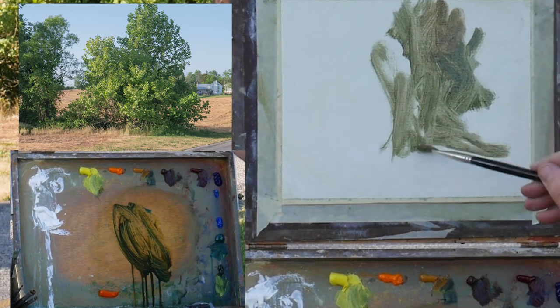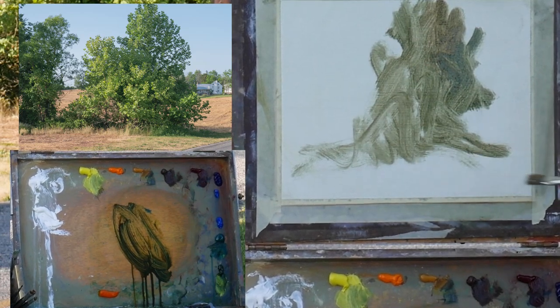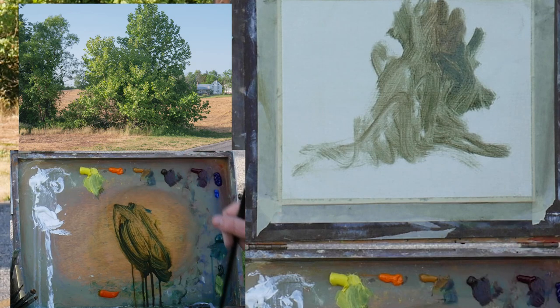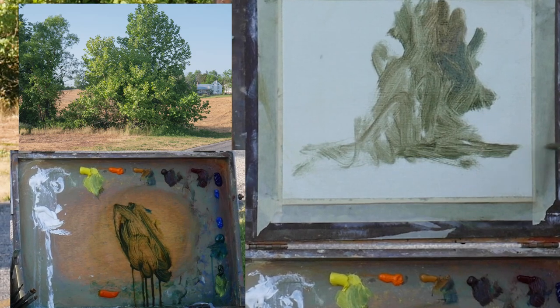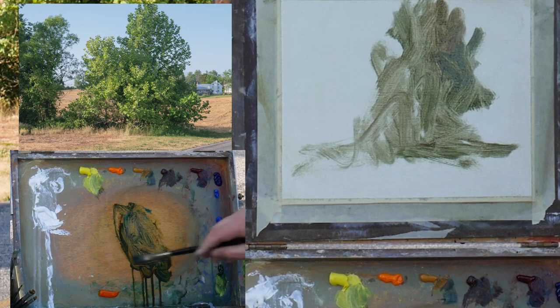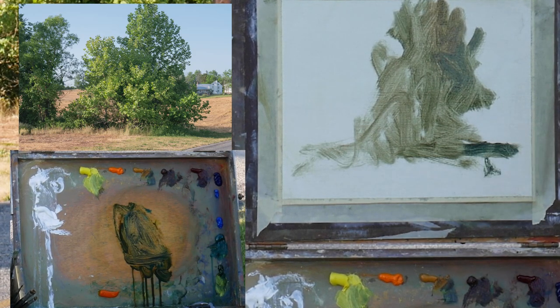Colors on my palette: titanium white, cadmium lemon, cadmium orange, yellow ochre, transparent red oxide, alizarin crimson, ultramarine blue, cobalt blue. I probably want to get some cerulean on here, maybe Venetian. Sap green — I usually don't use that but I have it today — and Indian yellow. So I'm going to sketch in really quick some approximates.